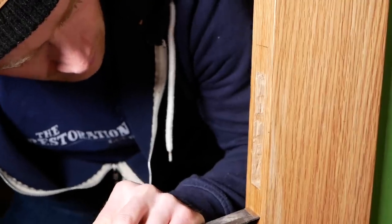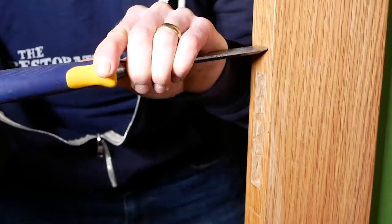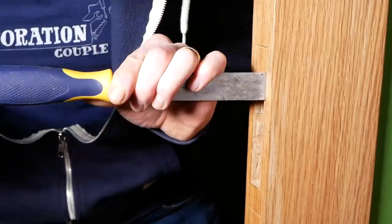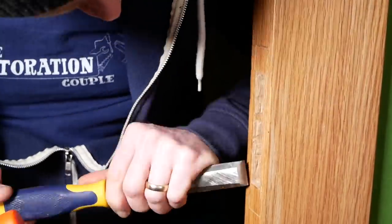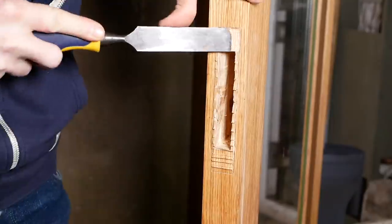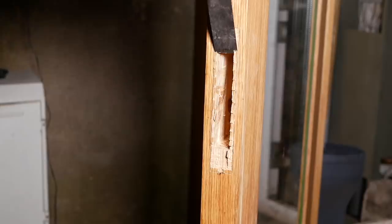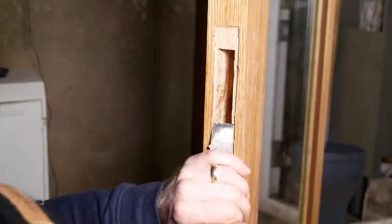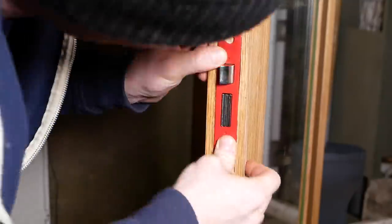The next bit to chisel out is only to the depth of those two pieces together, which is only a few millimeters. You want to get this bit right, so it's better to creep up on the depth rather than go too deep to start with. This you could definitely do with a handheld router set to the right depth, but this time of night I was keen to just do it by hand — a bit quieter.